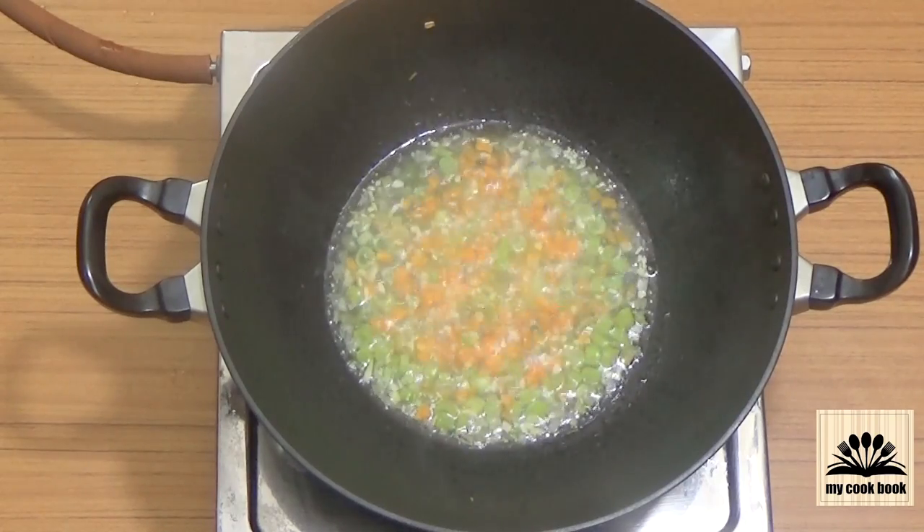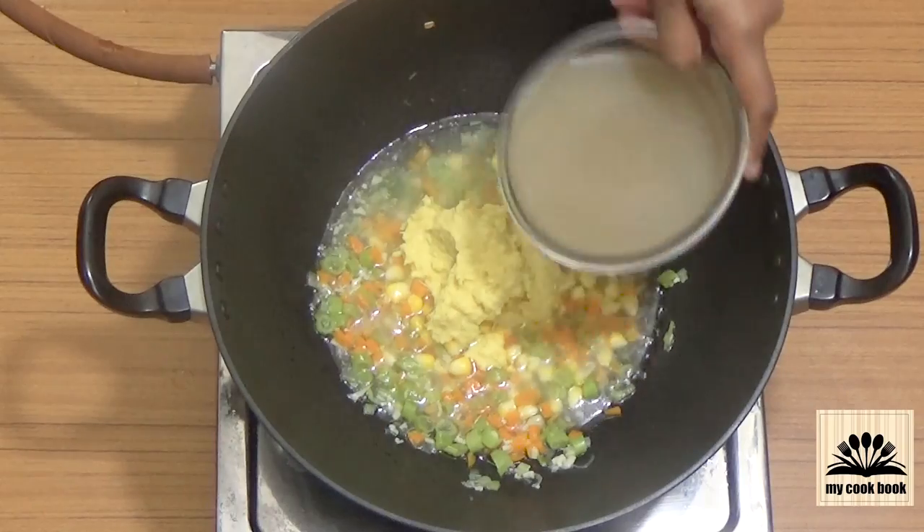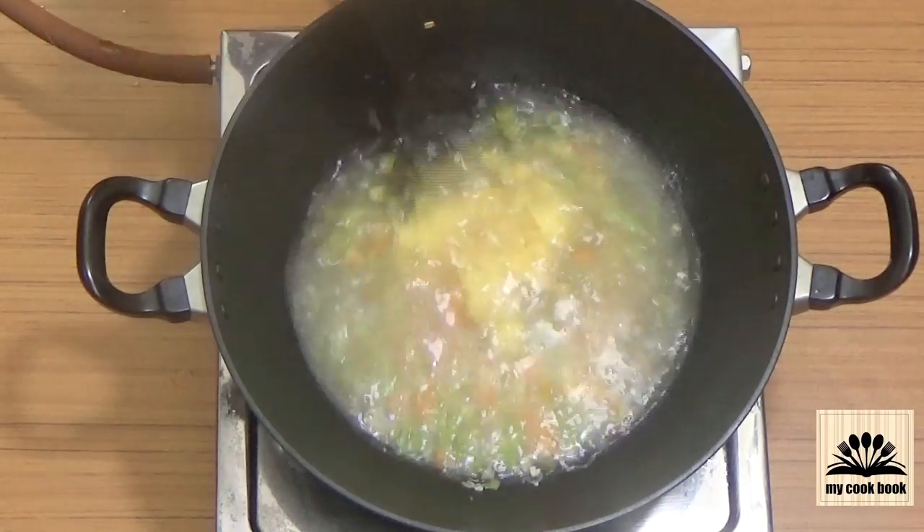Now that the veggies are cooked, add the boiled corn, the boiled corn paste that we made, and the vegetable stock. Mix everything well.